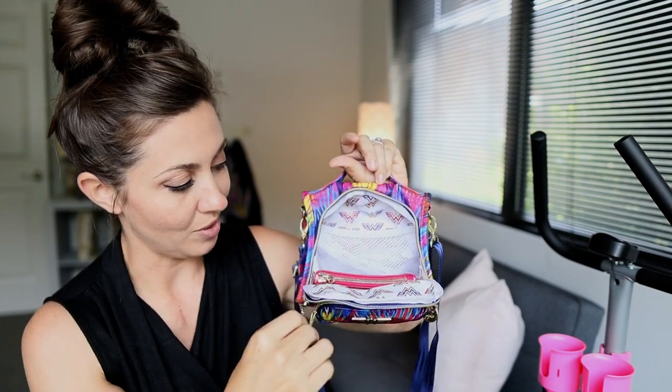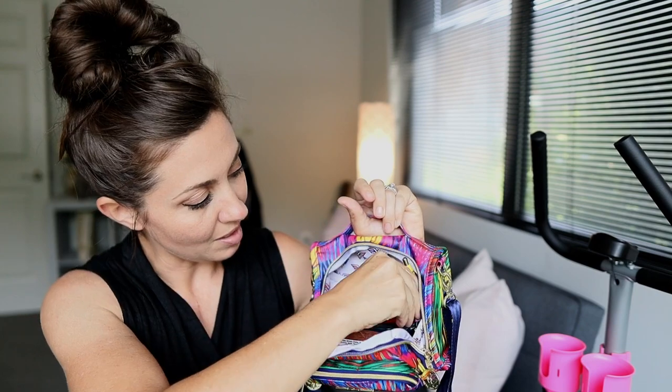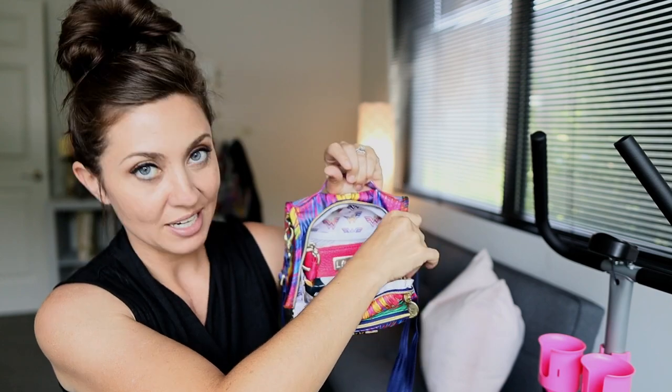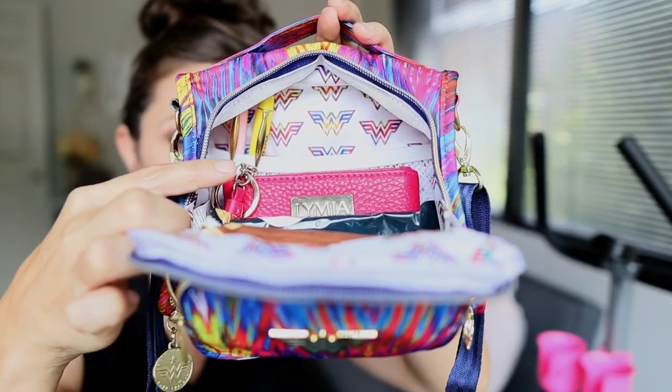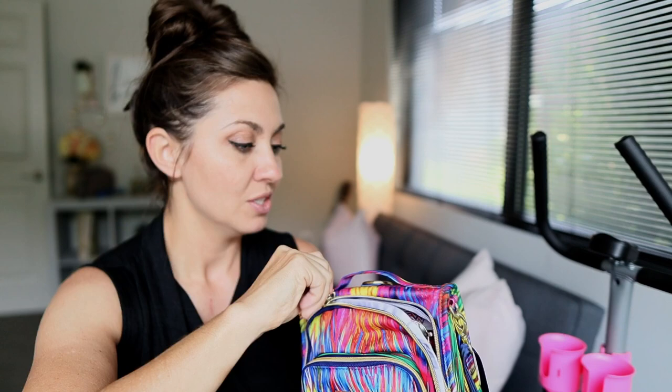I can also get my snacks in here — important to have, though they fall over, which gives you a sense of how tall the bag is. I have the pens tucked inside the mesh to keep them in place. Really all I had left was my sunglasses, which fit right on top. Look at how cute that packs up — I have everything in here that I had in the large set piece, and it holds it a little bit better in my opinion.